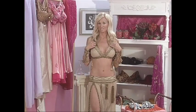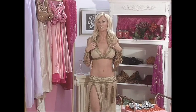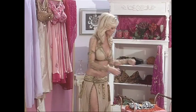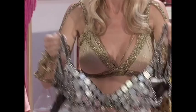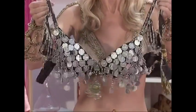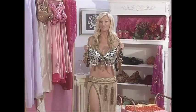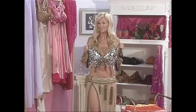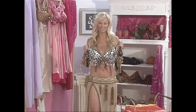With a bra, you want it to reflect what you're doing as a dancer but also be able to hold onto all the different coins or beads that you're going to put onto your costume. For instance, this is an American tribal style coin bra — it is very heavy. If you're going to make your own costume, you want to get a bra that's very supportive and can handle as many coins as you want to put on.